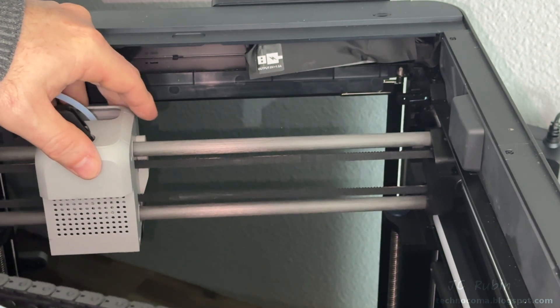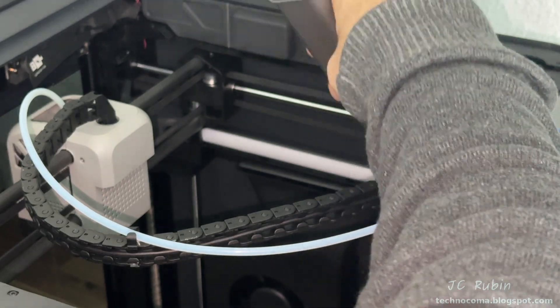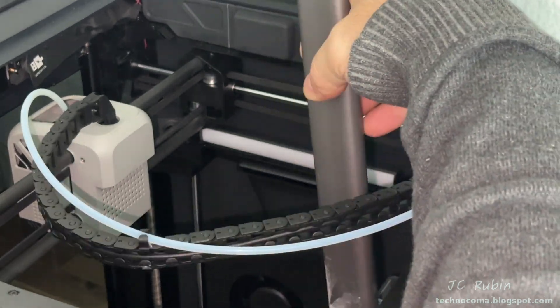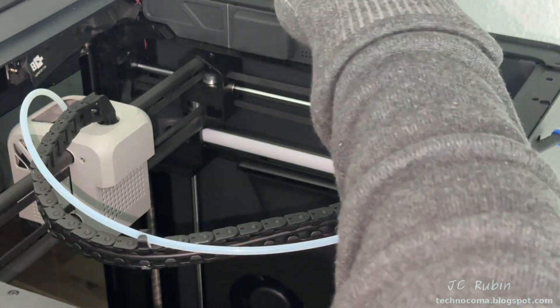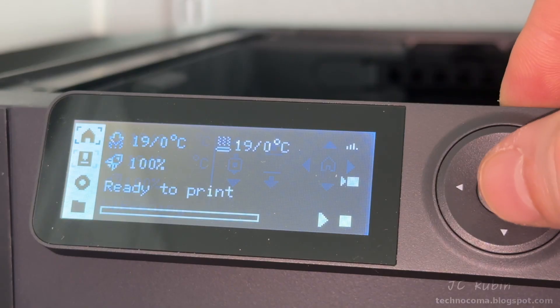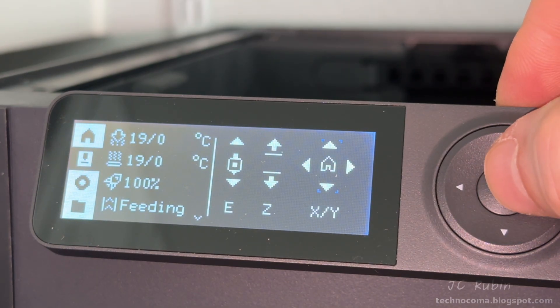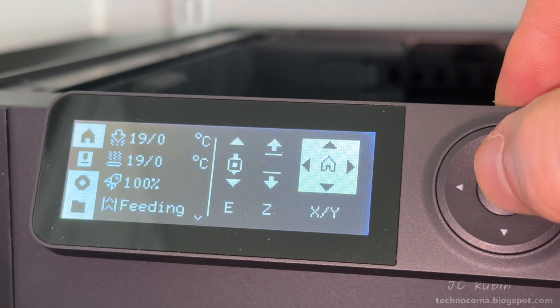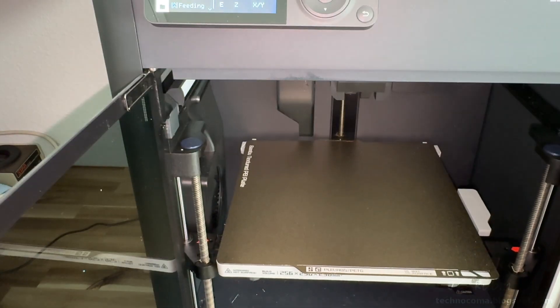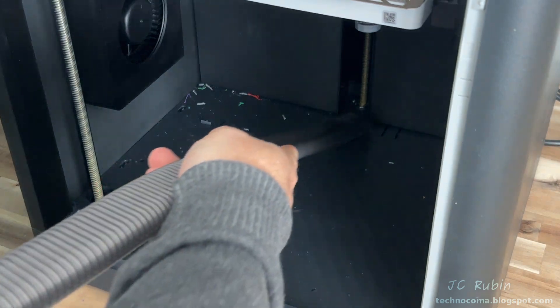The print head is then moved to the clean side and the process is repeated. At this point I no longer hear the creak I previously heard before cleaning and adjustment. I'll break out my vacuum to collect all the little bits of PLA, PETG, and other dust that collects inside the machine. Most of it collects under the plate, so I plug the printer back in and bring it to the home position to raise the plate out of the way.